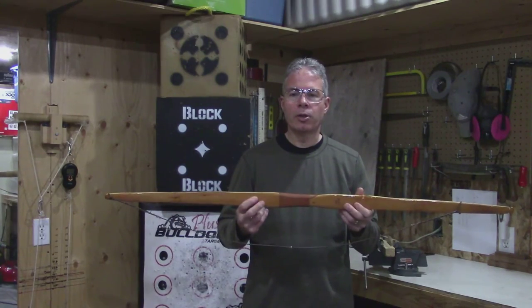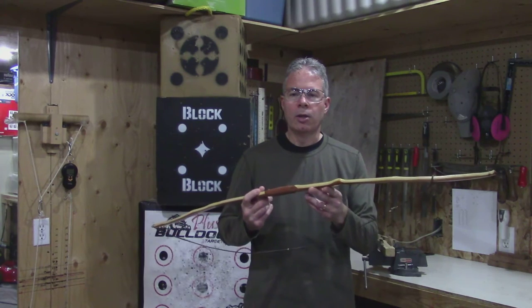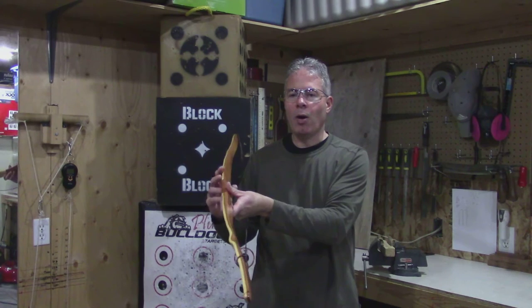It's about 48 inches long. It is 60 pounds at 23 inches, 65 pounds at 24 inches. It's quite powerful.